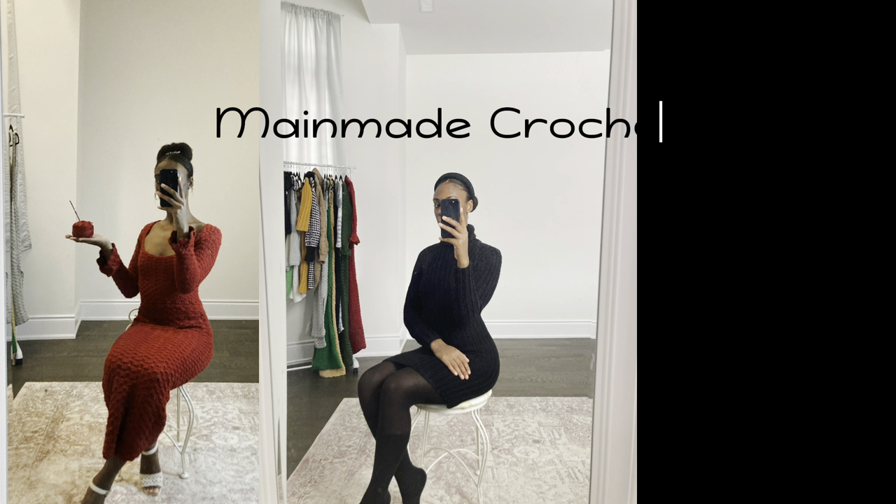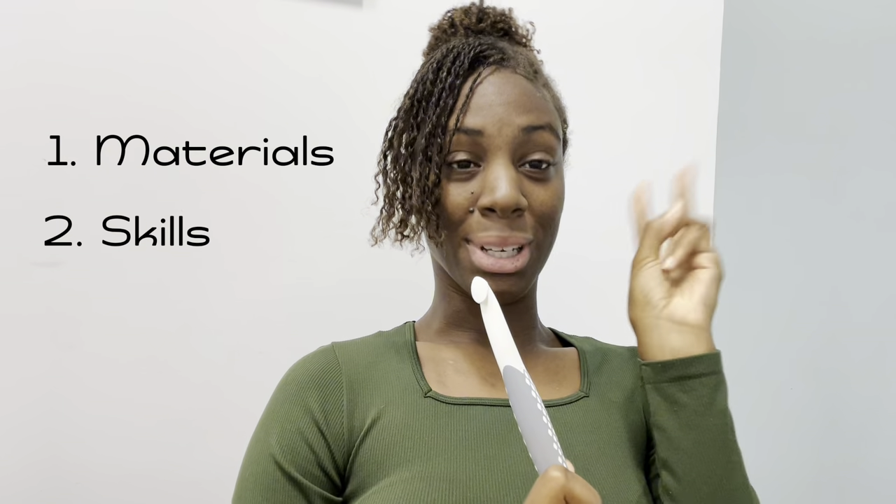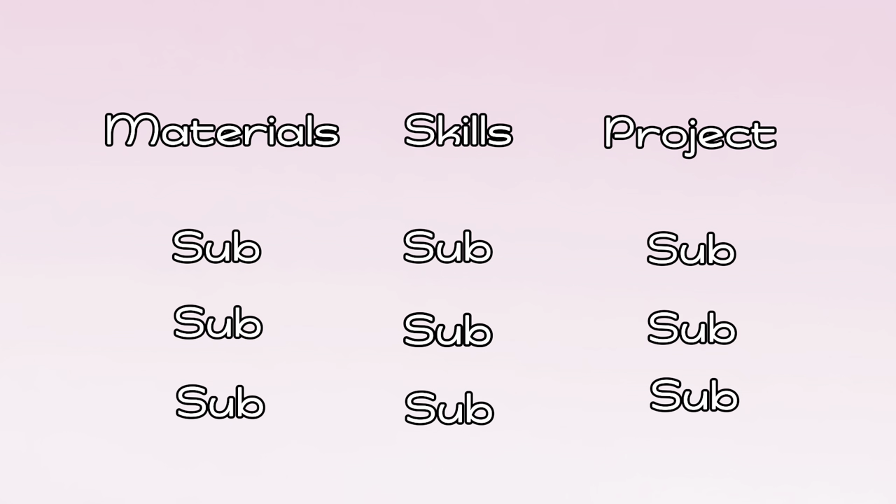If you've always wanted to learn how to crochet but never knew where to start and you think 2024 is your year, this is the video for you. So let's get right into it.